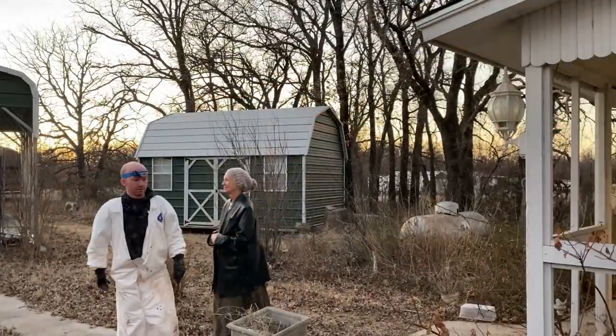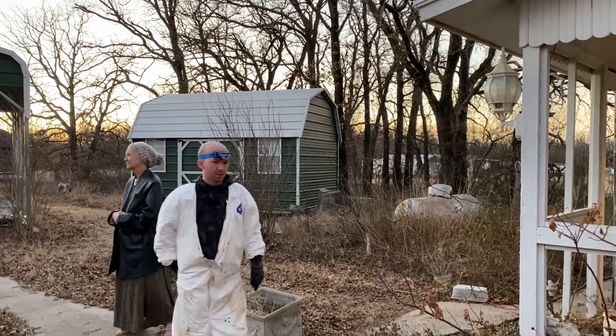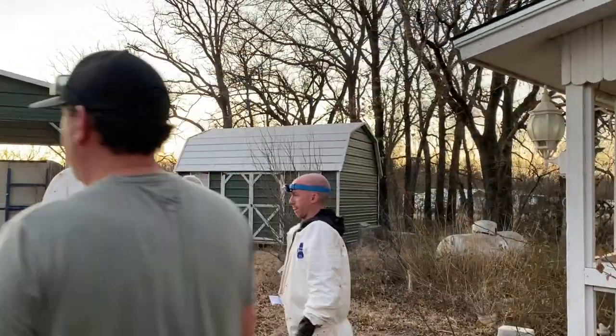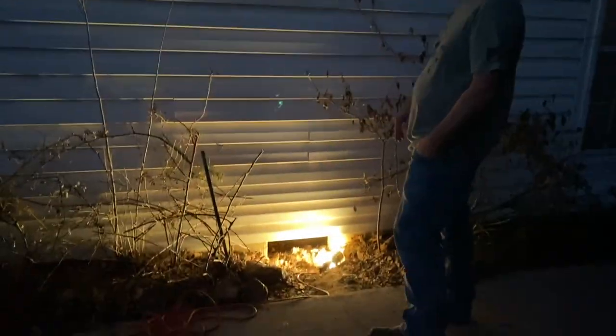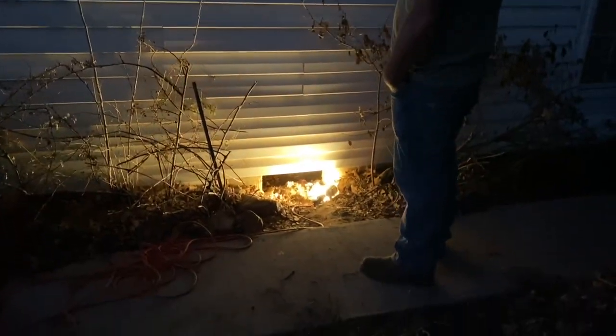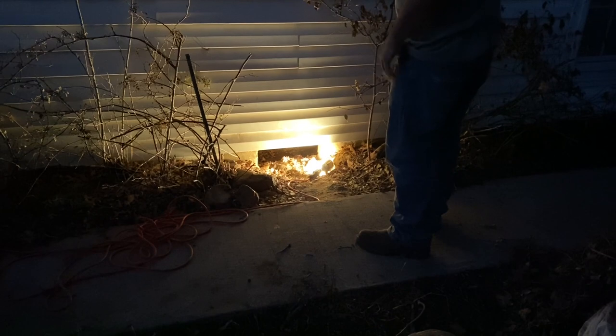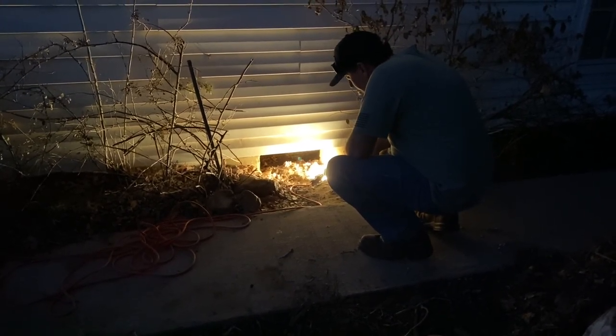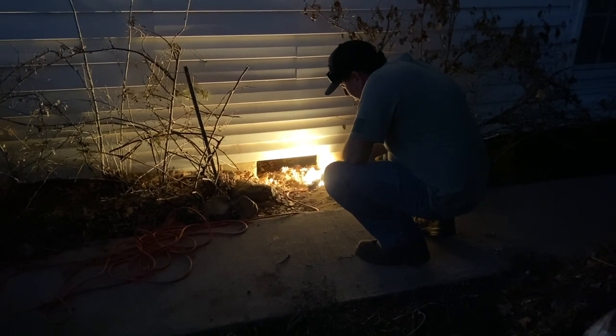Which one of those shut-off valves in the well house goes to here? The black one — the one that's like a fossil. So it's not where they glued it. I probably can cut it right here, just like we did the last one, and I might have to crawl around and cut it from the other side.